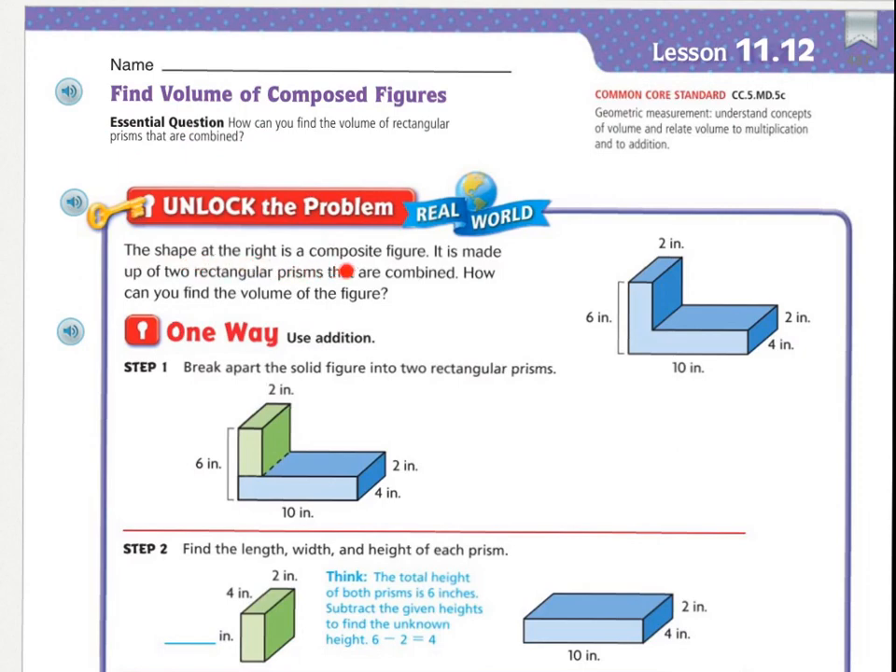The shape at the right is a composite figure. It is made up of two rectangular prisms that are combined. How can you find the volume of the figure? You can see right here is one rectangular prism, and there's another rectangular prism. One way is to use addition. You can break apart the solid figure into two rectangular prisms. They drew a line here, making this one rectangular prism and this another rectangular prism.